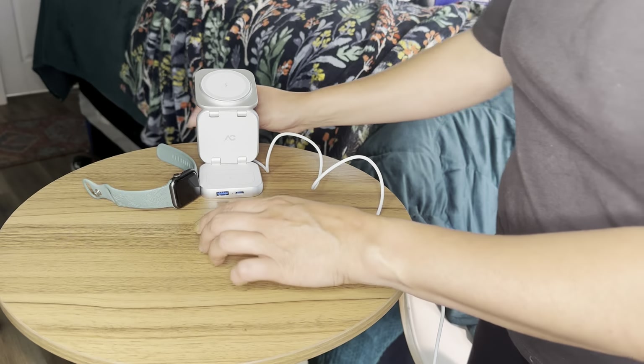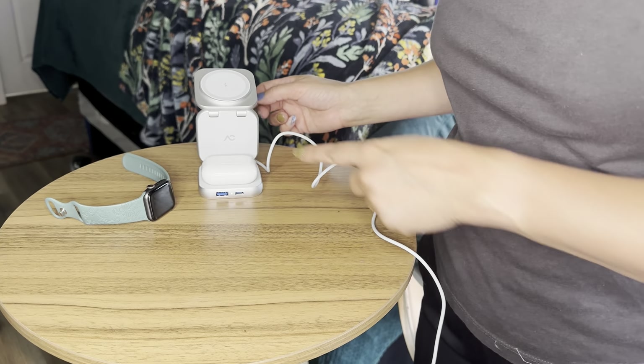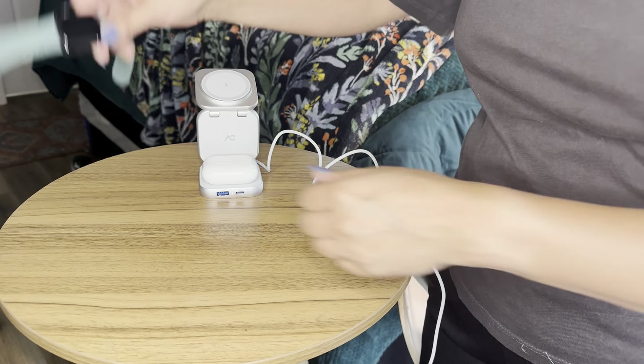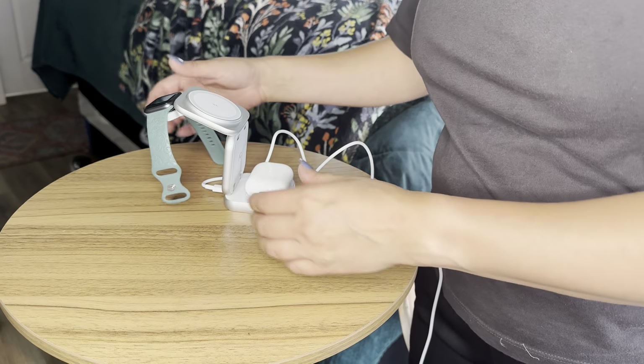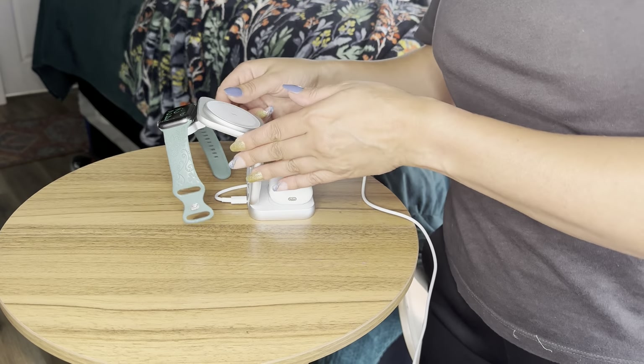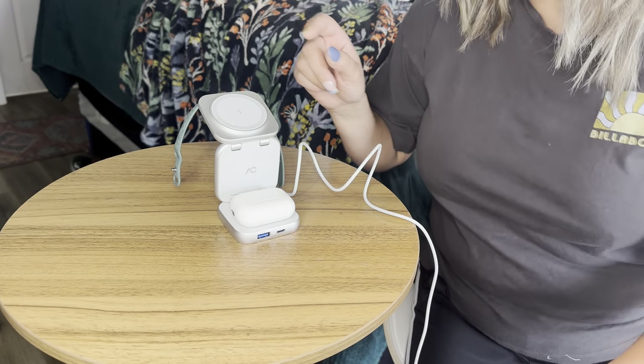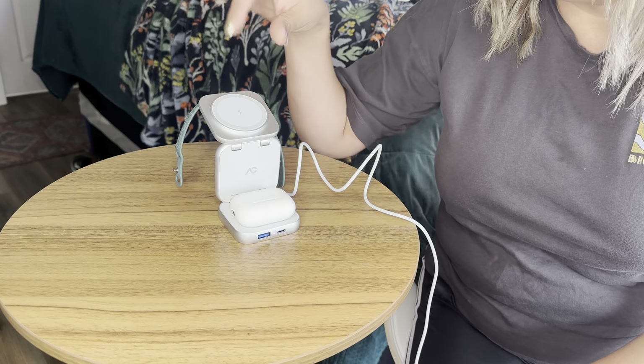Let me go ahead and plug it in and show you what it looks like in use. So as you can see, I have it plugged in. Here you can see it's charging, and I set my phone — it's charging. I'm actually recording with my phone, so I'm going to have to add a clip of me showing you with my husband's phone on this.